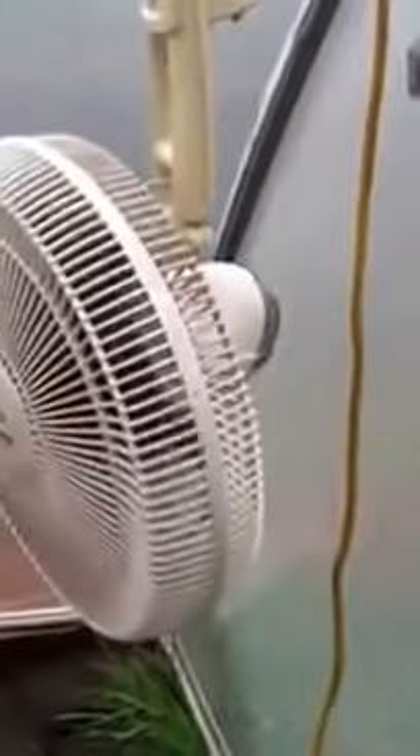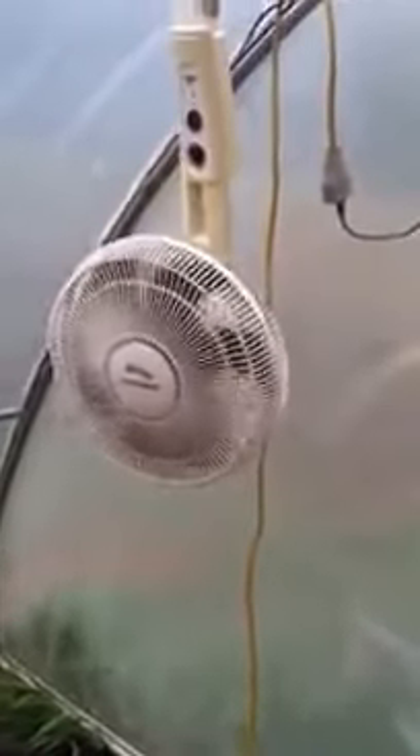I added a little bit of screen on the end to keep bugs out, and I mounted it down here on one end of the greenhouse.